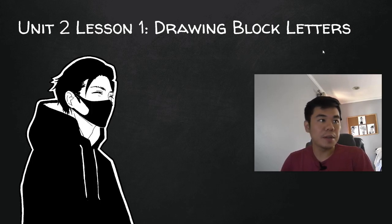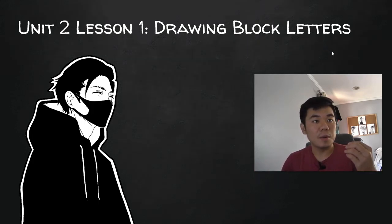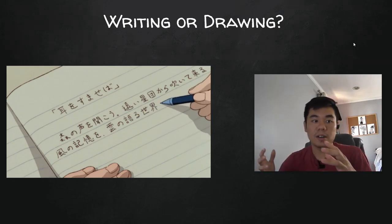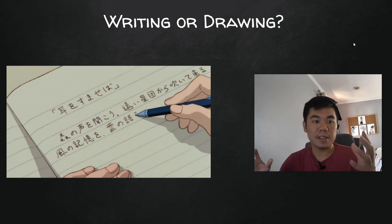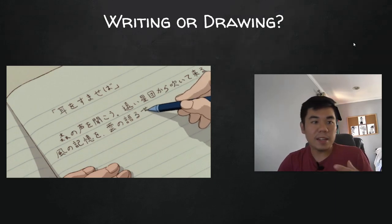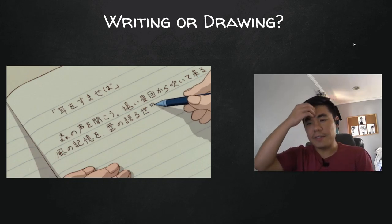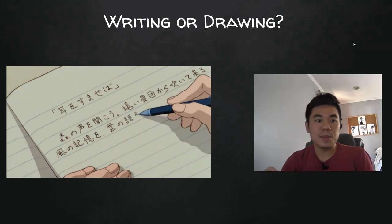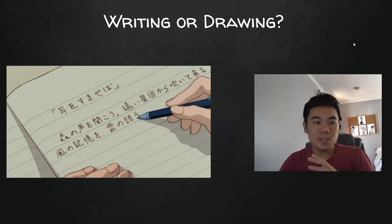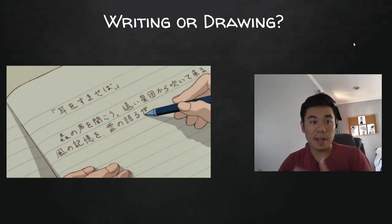So what are we going to be doing? We're going to be learning how to apply what we normally do in our notebooks and on paper — which is writing — and applying that to art. When you guys are thinking about putting letters and words down on paper, you're usually categorizing it as writing. But what you guys aren't realizing is that writing and words can be used as a form of visual art as well.